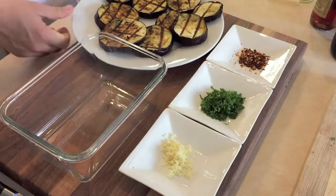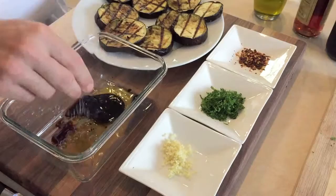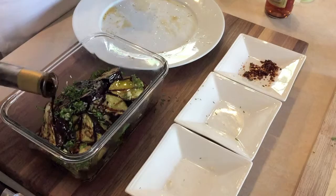So this is the secret to the whole recipe. Once the eggplant is done and still warm, we're going to work fairly quickly here. First, let's drizzle some olive oil, balsamic vinegar, and red wine vinegar. Then season with salt, freshly cracked black pepper, finely chopped garlic, fresh parsley, and crushed red pepper. Give that a quick mix and layer the eggplant on the bottom of the container and continue to season as before. We're creating and building layers of flavor.